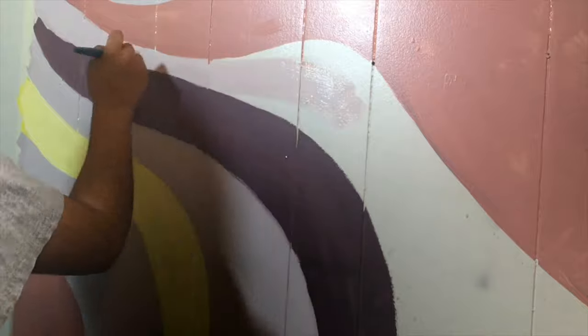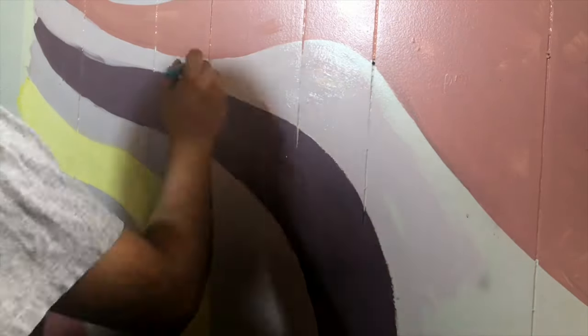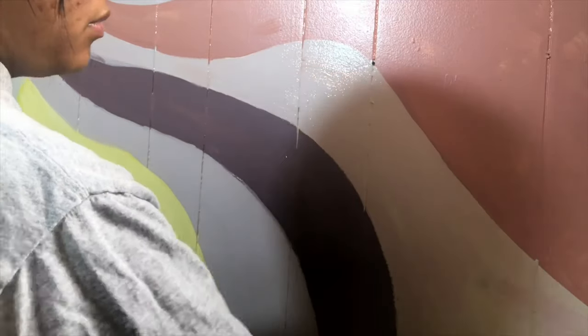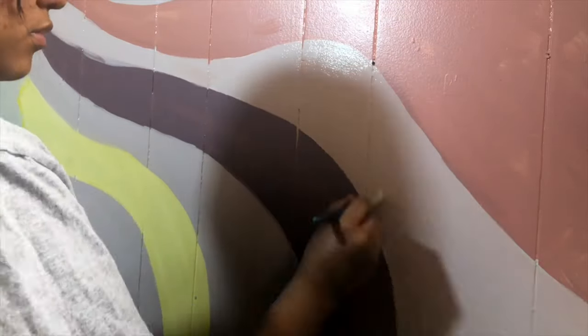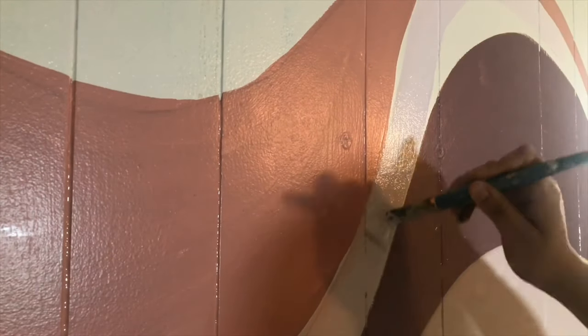Once those colors were done, I went in with the base color and just cleaned everything up. I made sure that I followed the lines and retouched everything to make sure it was as clean as possible.